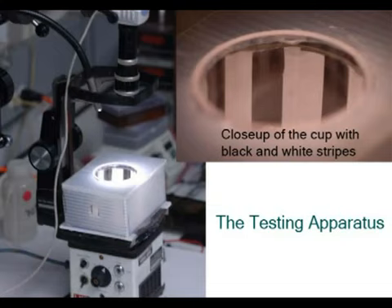We test the vision of month-old fry by placing them in a small dish at the bottom of a cup with black and white stripes on its inside. If the animal can see, its eyes follow the stripes when the cup is rotated, and then they snap back. If it can't see, its eyes don't follow the stripes.